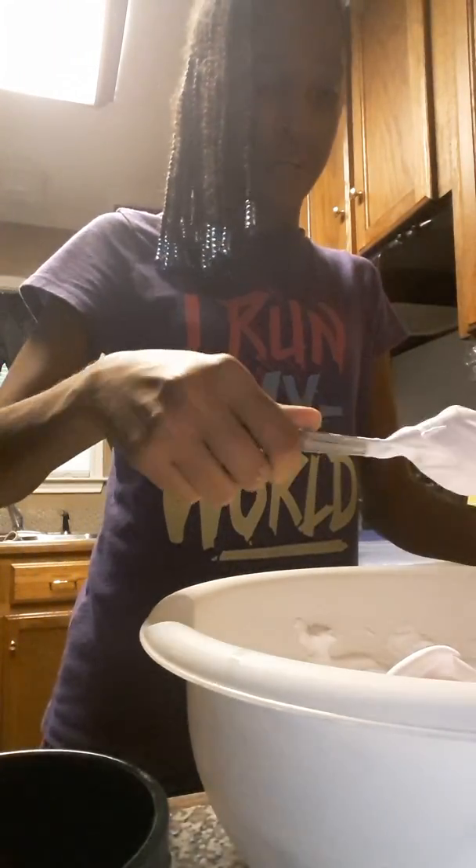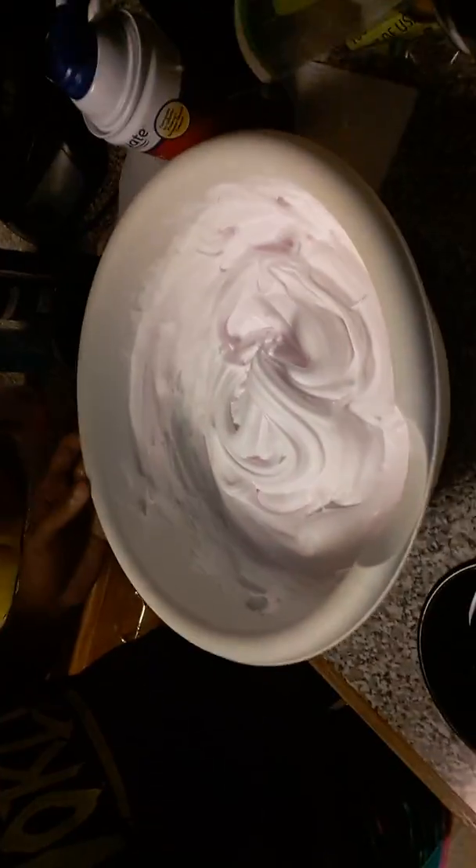I didn't put the Tide in yet. Might need to wash the spoon off — I'm going to be right back, I'm going to wash the spoon off real quick. Okay guys, so hopefully your mixture looks like this.